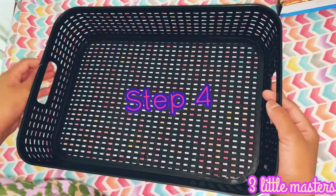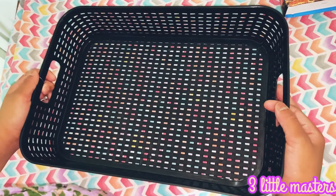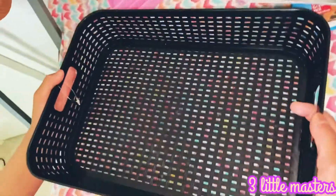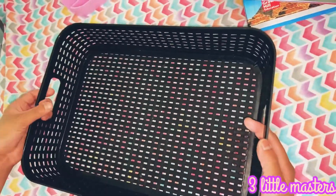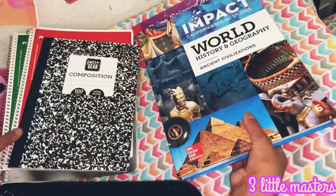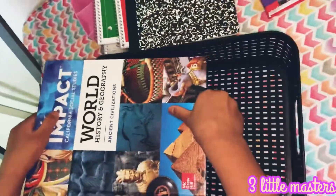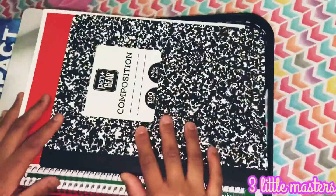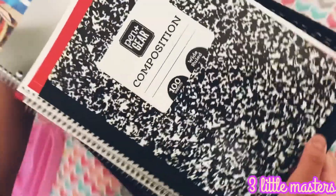Step four, organize your books and important papers. So I have a bunch of books here and I also have a basket for organizing my books. If you don't have a basket, just neatly stack them up. But since I have a basket, I'm going to be adding my books in like this. And now I'm going to put my books in this corner.